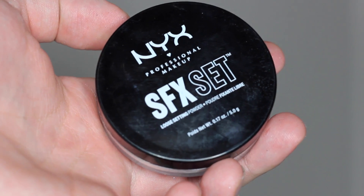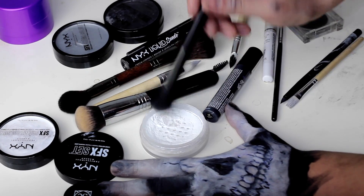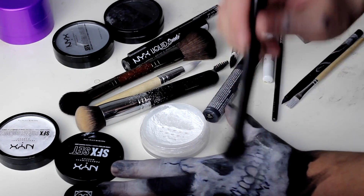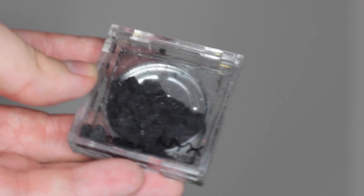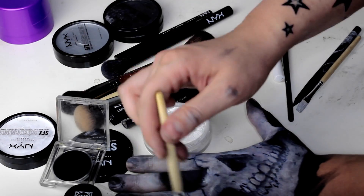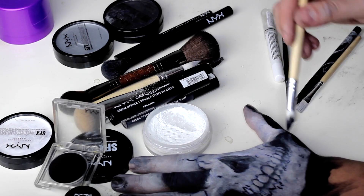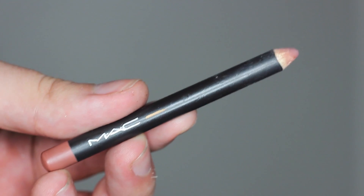Закрепляю получившийся результат SFX Set Powder — это пудра для закрепления кремовых гримёрских текстур. И для того, чтобы сделать более контрастные участки насыщенного чёрного, мы возвращаемся к теперь уже рассыпчатому пигменту от NYX — сначала он был прессованный, но он супернасыщенно чёрный. Я добавляю им отдельные детали: глаз, нос, и оттушёвываю тень по руке. Великолепная вещь.